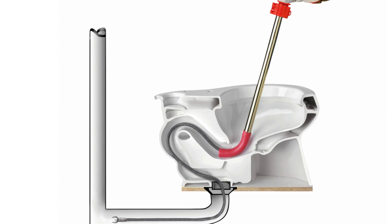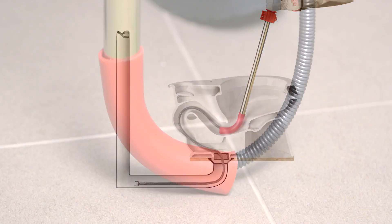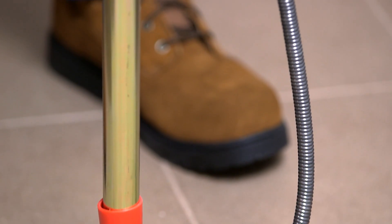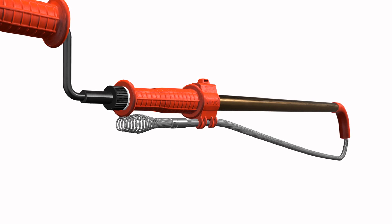Six feet of heavy-duty tri-wrap cable allows you to clear blockages in and beyond the toilet, and its zinc-plated steel tubing resists rust and corrosion. And with interchangeable heads, you can be sure you always have the right tool for the job.